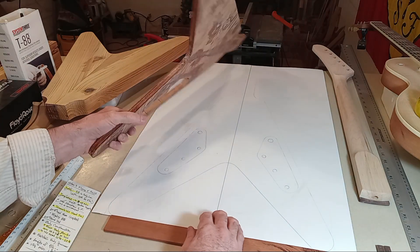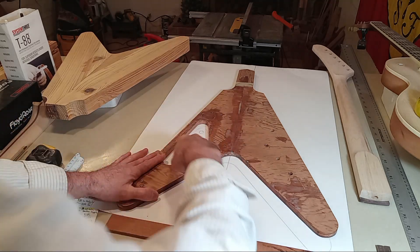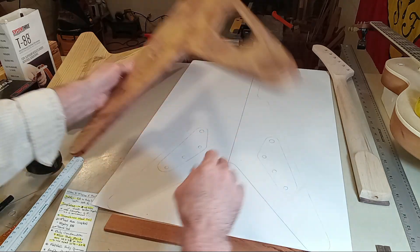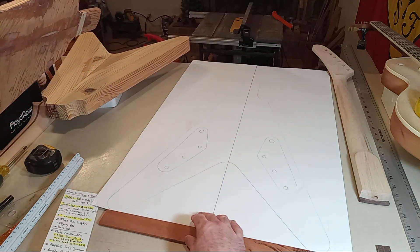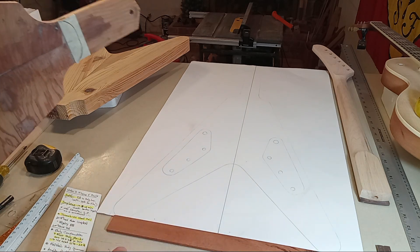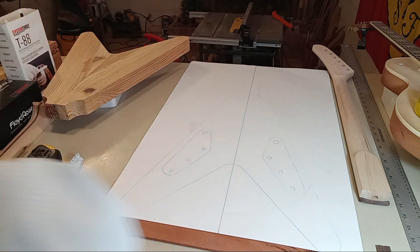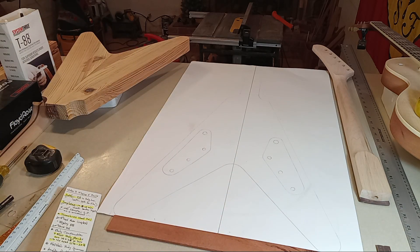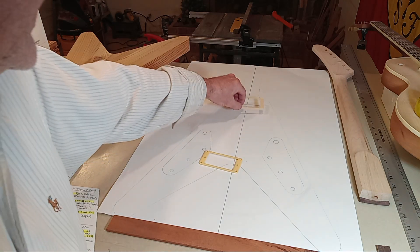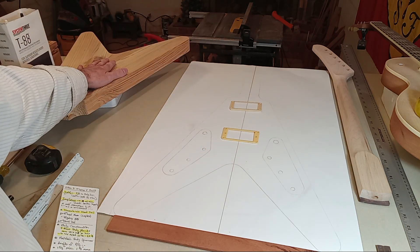Once I verified that, I drew the cavity location on the left side and the right side — a left-hand and right-hand version. When you start doing things like that, you'll start looking at the guitar's makeup and thinking about weight relief. We know if we've got a heavy body, we might panic about a 10-pound guitar.